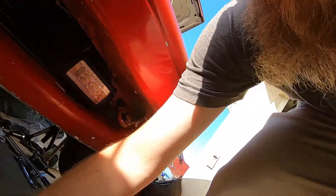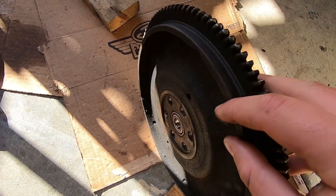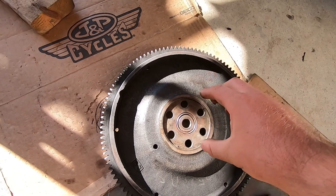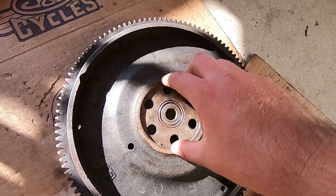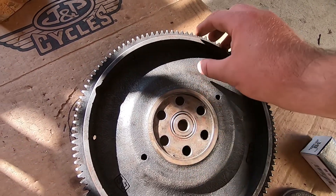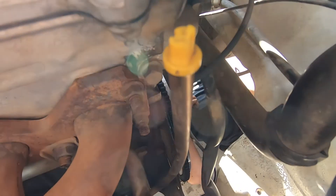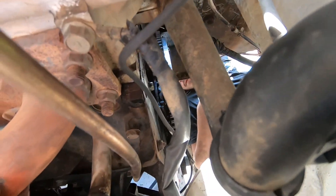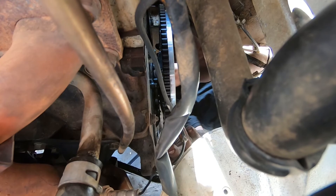So before, with the stock flywheel, when it was bolted up it has this lip on it from the gears coming out all the way around. This sits on the crank or on the rear main seal area. But on this new aftermarket flywheel there's no lip, so when you're looking at it you can see a gap and I was kind of tripping out thinking maybe it's not supposed to be like that. But it's tight, so hopefully it's on there right. If you guys know better, let us know - we're gonna keep going with this.